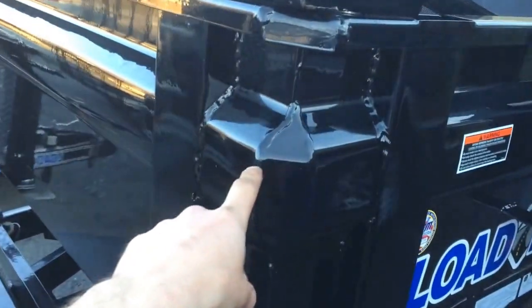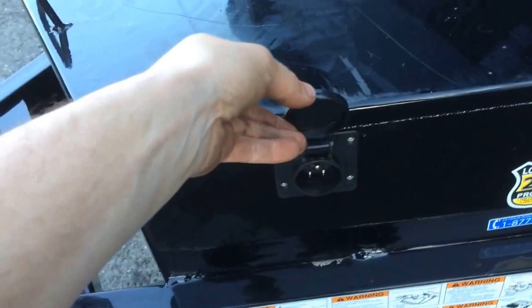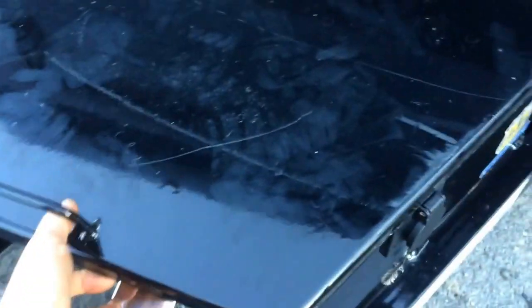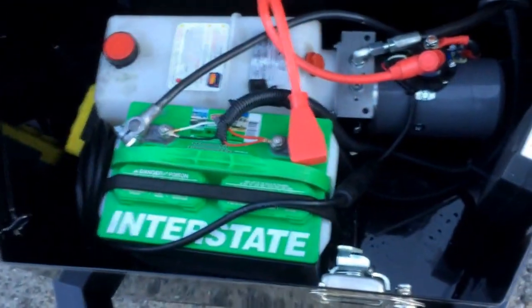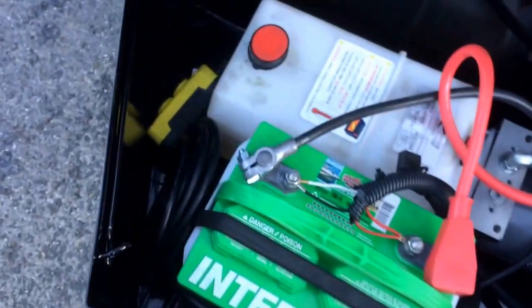It's got a keyway in all four corners that makes it nice and strong, and a miter on the corner. There's a 110 charger built into the side of the toolbox. This particular unit comes with an Interstate battery, a KTI pump — an American-made pump — and a 20-foot remote.